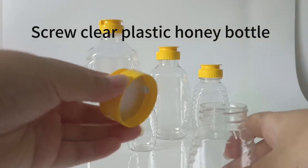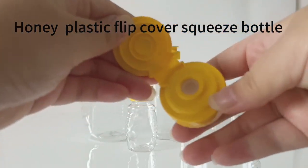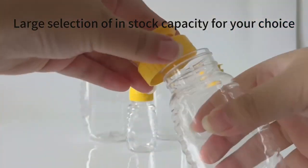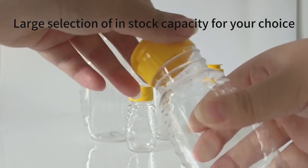Screw clear plastic honey bottle. Honey plastic flip cover squeeze bottle. Large selection of in-stock capacity for your choice.